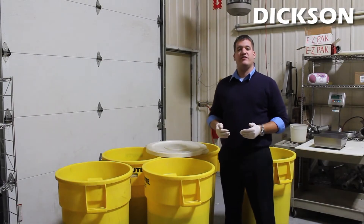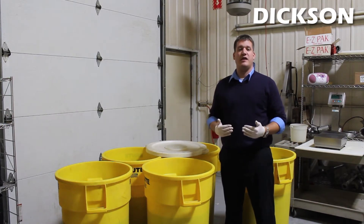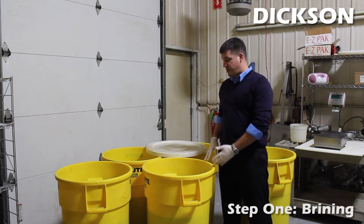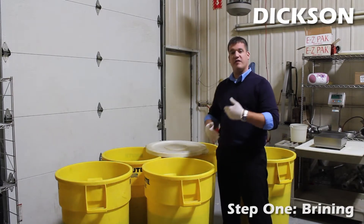The environmental conditions of the entire smokehouse are maintained at a constant level so that the facility adheres to food safety standards. The smoking process begins in these vats full of brine solution created of different spices.